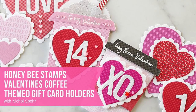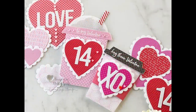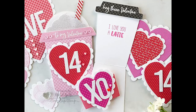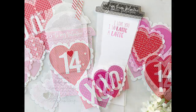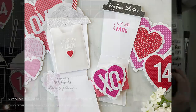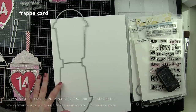Hi everyone, it's Nicole here today with a project featuring Honey Bee Stamps and Dies. These are really die-cutting heavy projects. They are Valentine's themed coffee lovers gift card holders. Honey Bee Stamps does some of the very best shaped cards out there — innovative designs, amazing cards. I have used both of these card bases before and I thought it would be fun to share some quick and easy Valentine's gift card holders with you today.